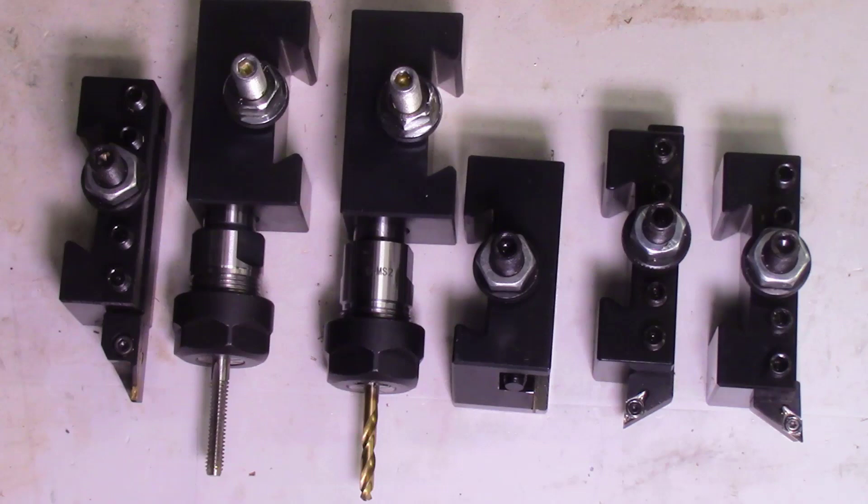In my previous video on the Tormac 8L lathe, I had several requests from individuals about how I set my tooling up to get accurate positioning for the job I'm working on. In this particular job, I'll be using six separate tools. Setting up each of these six tools on the Tormac lathe would have been too long for this video, so I'll be publishing these in a separate follow-up video.